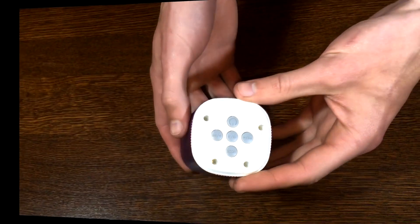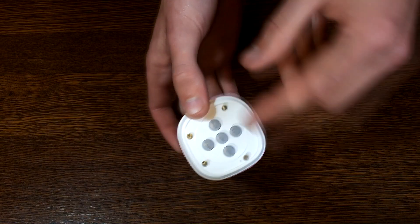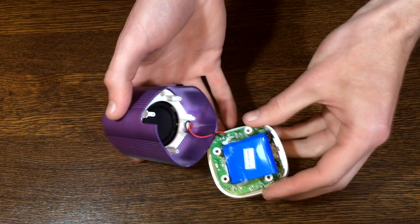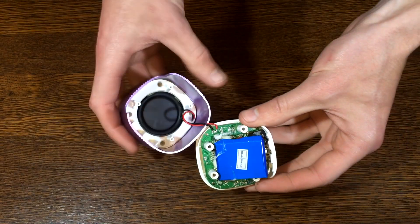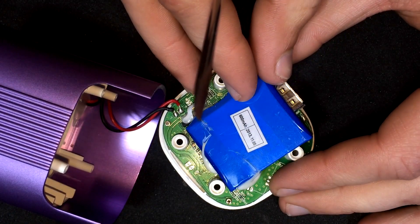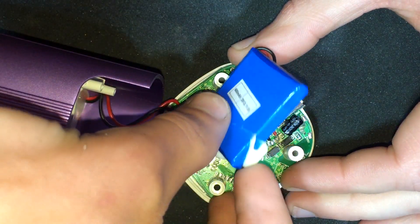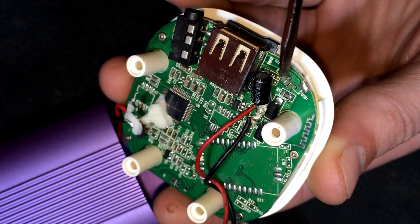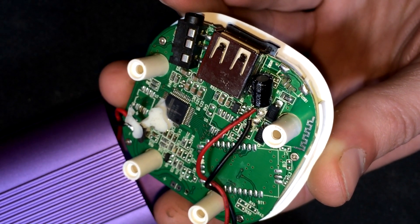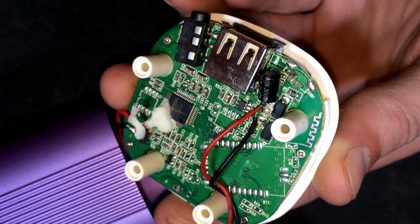Dakle, prvo što ću uraditi je da ću otvoriti ovu kuticu. Već ovdje nedostaju šrafovi — znači neko se već igrao s ovim i nije vratio na svoje mesto. Tako da s tim neću morati da se mučim, no na kraju ako namestim stavit ću šrafove. I evo šta imamo unutra — tu nam je mala baterica, 600 mAh. Nju ću skloniti sa strane. I evo mesta gde je nekada bio micro USB konektor — koji naravno nije ovdje, izgubljen je. Čak i da stavim nov, ne bih mogao ovdje da zalemim jer su ovi kontakti jako, jako sitni i jako loši.